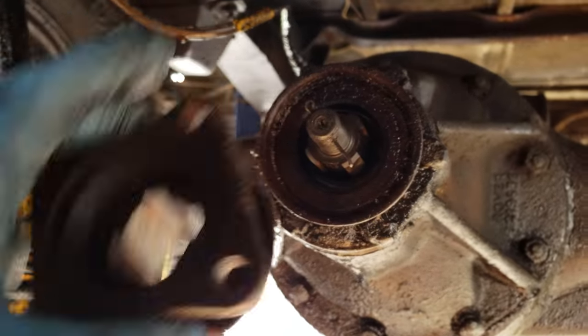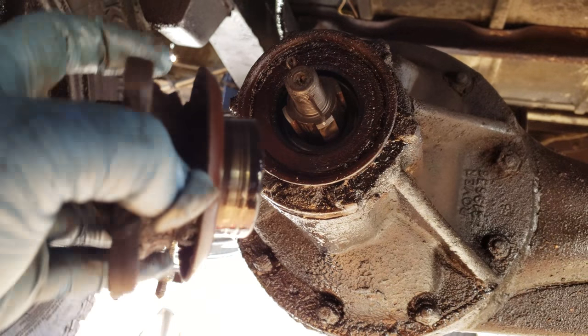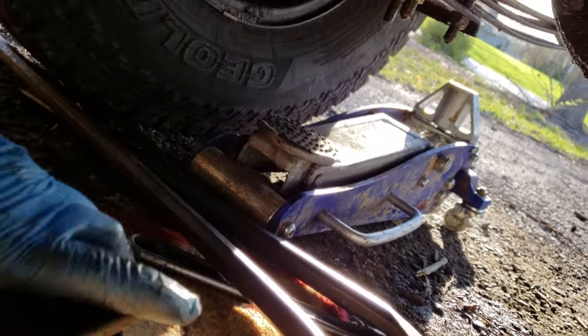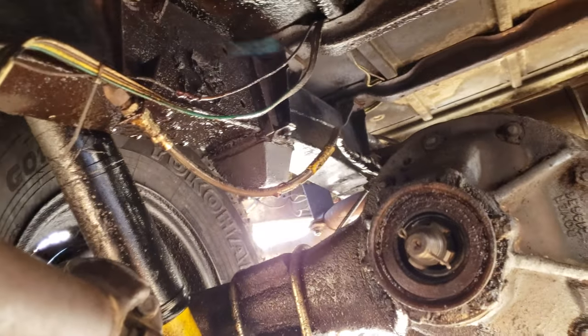Got her off. Came off nice and easy, and you can kind of see the rear ring where the seal had been riding — completely chewed it up. Now I've got to transfer the mud guard flange off of that, so I'm going to do that outside so I'm not laying under here all the time.